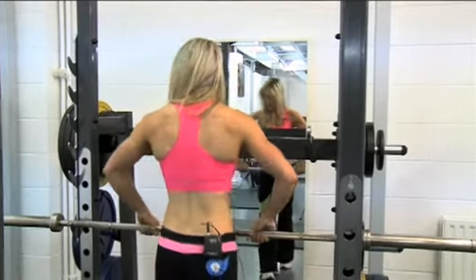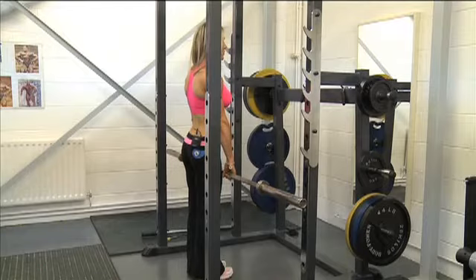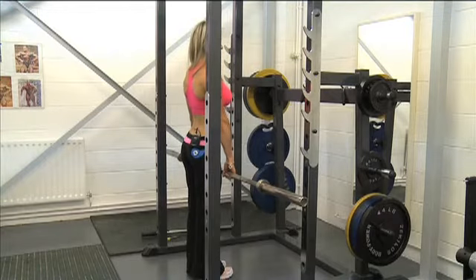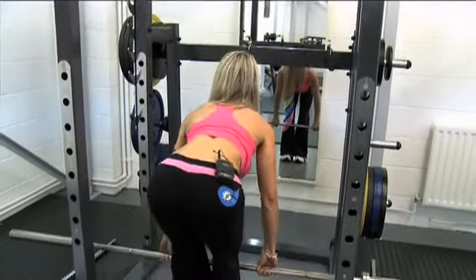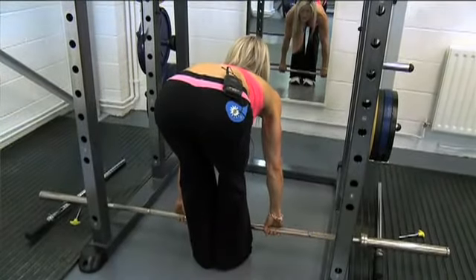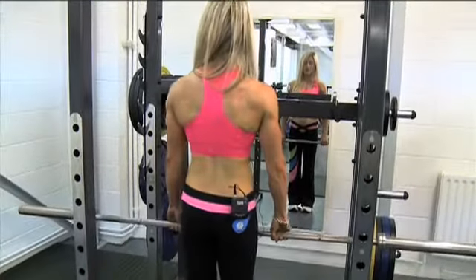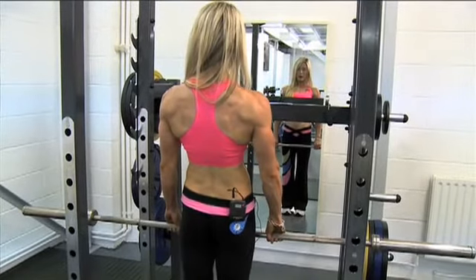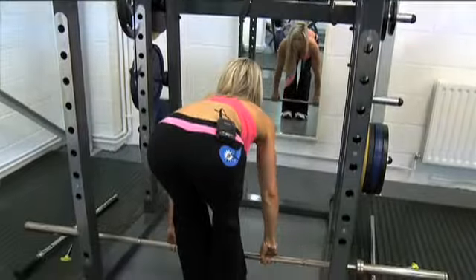I'll talk you through it. So, taking the bar — for this exercise you'll be keeping your feet fairly close together. You'll be lowering the bar, being careful to keep a slight arch in your back. Lower the bar down to your feet and you'll feel your hamstrings pull. Keep the bar close to your shins, then pull back up.